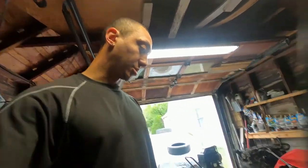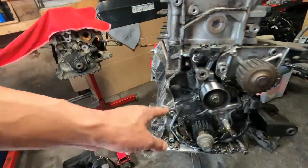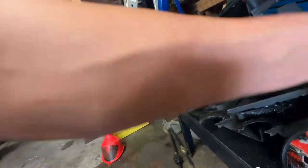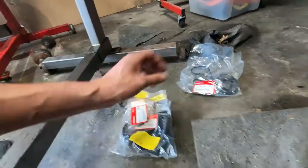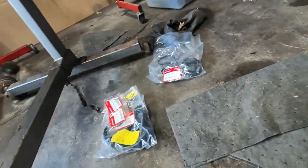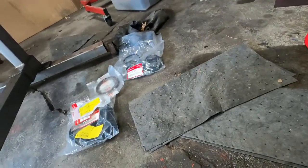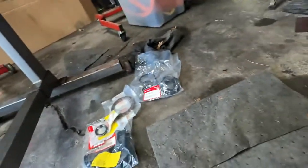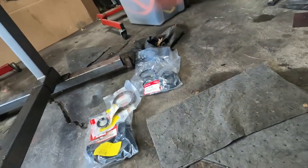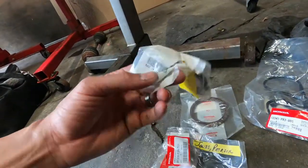I'm also going to go ahead and pull this oil pump off tonight so I can get that resealed and clean. Here's all the gaskets we're going to be doing: oil pan, oil pump, front main, rear main, cam seals, tube seals — yeah, all of it. We're going to be resealing this whole motor.